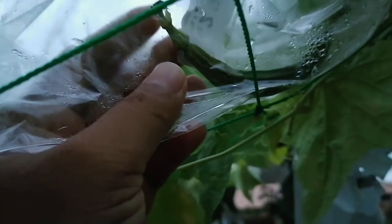For most cucurbits, the biggest enemy is the fruit fly. You can see most of the fruits I have tried to cover with plastic bags. Here is a small fruit inside a plastic bag — otherwise the fruit fly will bore inside the fruit.